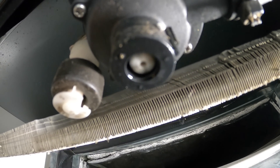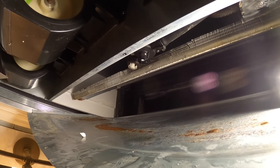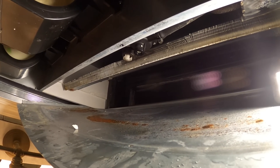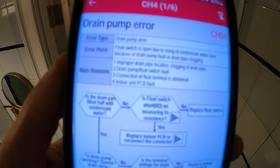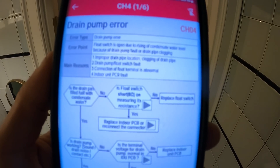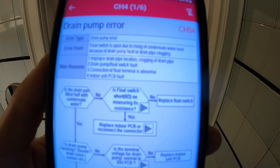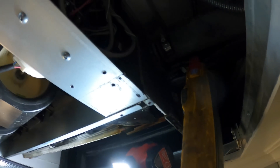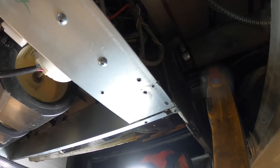This pump seems to be running all the time, but is it actually pumping out water? Water is actually coming down instead of being pulled — what the heck? I'm on the LG HVAC service app. If you search up CH4, it'll give you info on the drain pump. It's saying improper drain pipe location — no. Clogging of drain pipe — very much so. Drain pump load switch fault, connection of float terminals abnormal, or bad indoor unit PCB. We must have had voltage because we saw it spinning, but it didn't have good suction. So that drain pipe could very much be clogged, or the pump itself could be clogged.